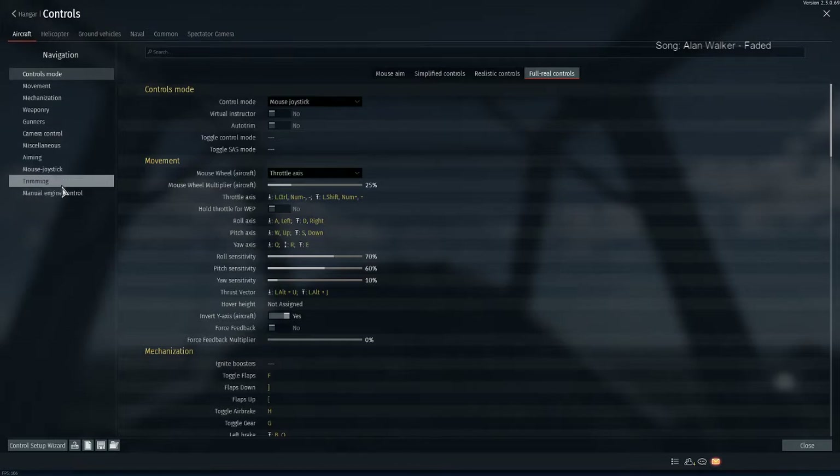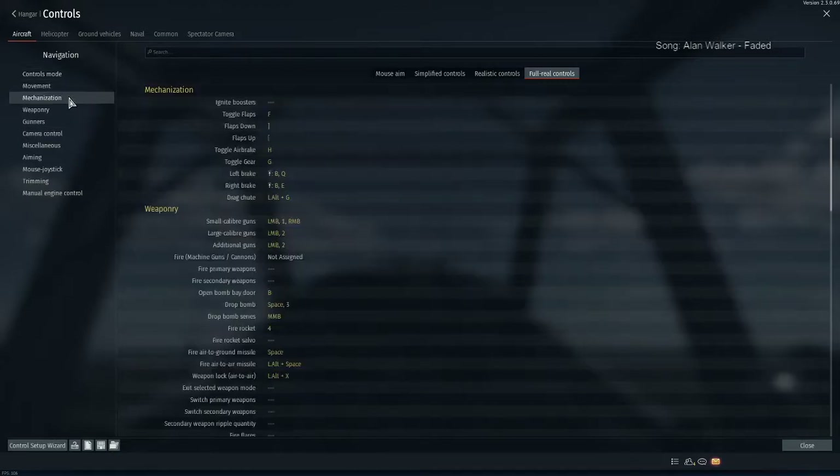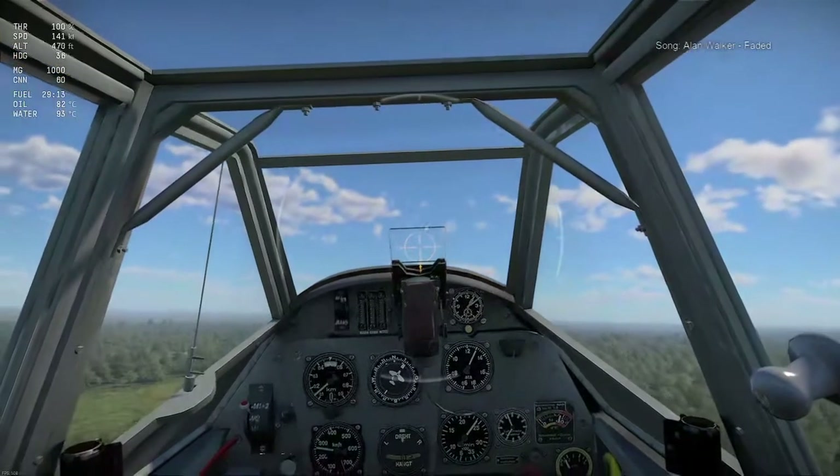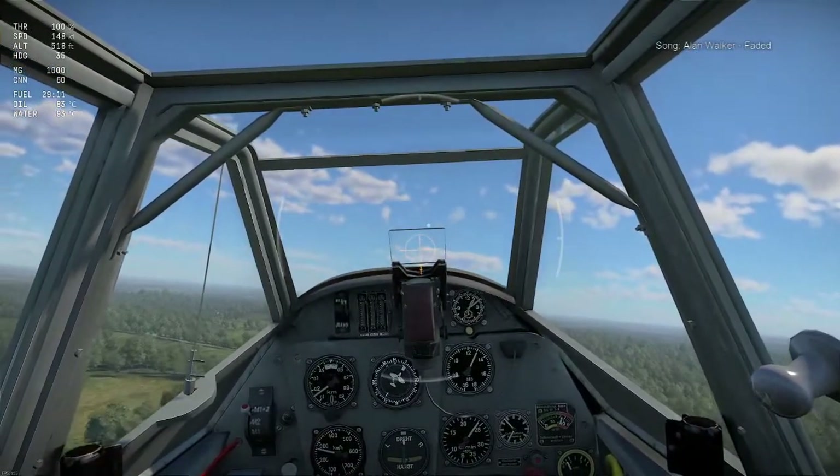If you want to do that, let's just have a look at the controls here real quick. Under mechanization, you want to have left brake bound to Q and E. Obviously you can have the usual braking system as well. You can also bind that to something else so that it doesn't use the same thing as your rudder, which could help. For any other mouse and keyboard settings, I will link you to what I use and how I fly — I'll link you to another video of mine as well.